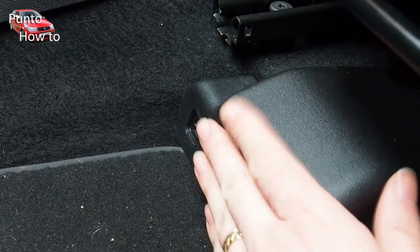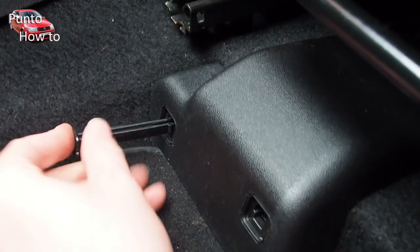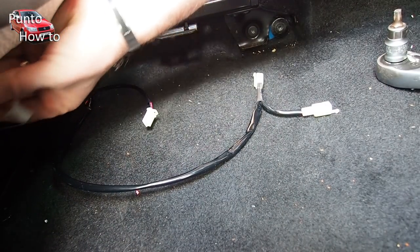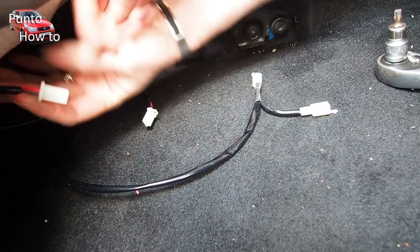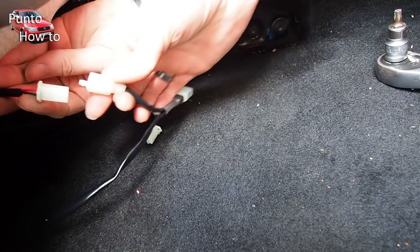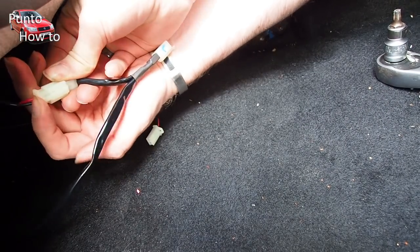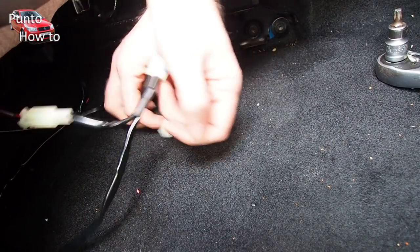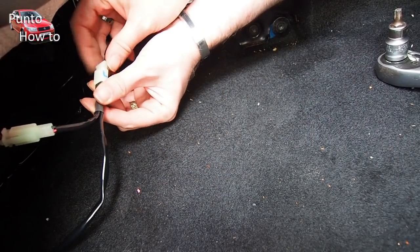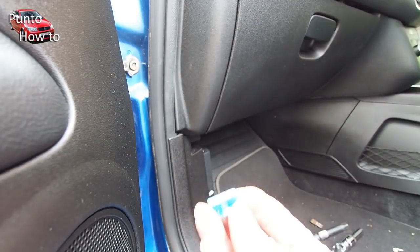We put the cover back over the electrical connections and put the pegs back in to lock it in place. The final job is to go to the back of the seat and find the connections we added to the seats earlier, then connect up the electrical supply from the controls to the seats themselves, clipping them in and tucking the wires up under the seat out of the way. If needed, put a little tie wrap in just to secure them so that they don't pull or get trapped.